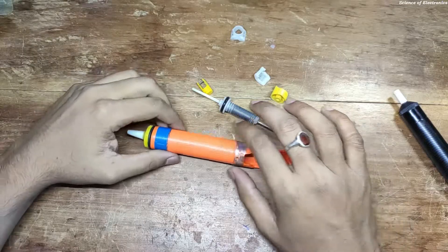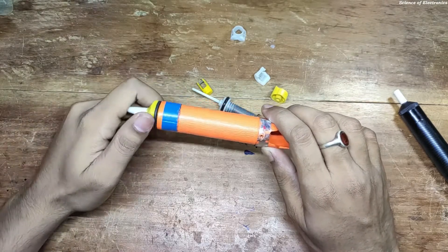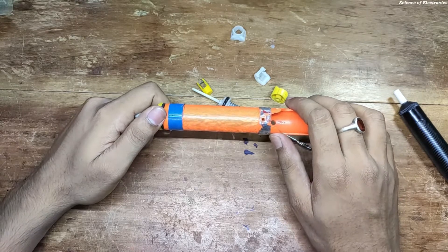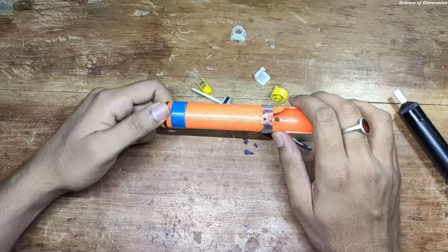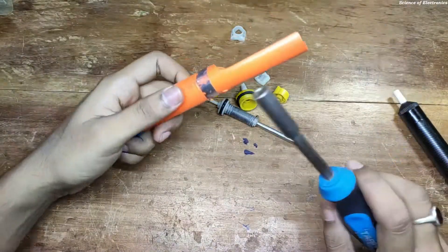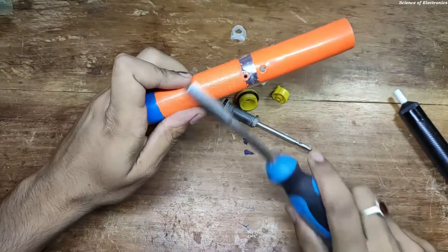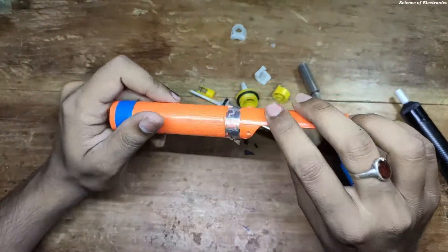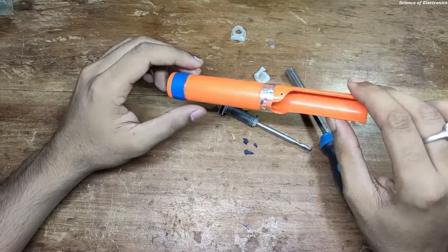So the build quality is not so good. I used this desoldering pump for about four years, but not on a daily basis, since I am an electronics and communication engineering student. I use it when I need to make a project, make a YouTube video, or do any electronics work. It cost only 80 to 85 rupees. You can easily feel that it is broken, so I am not recommending this product.